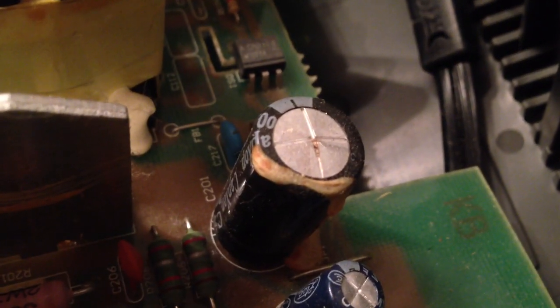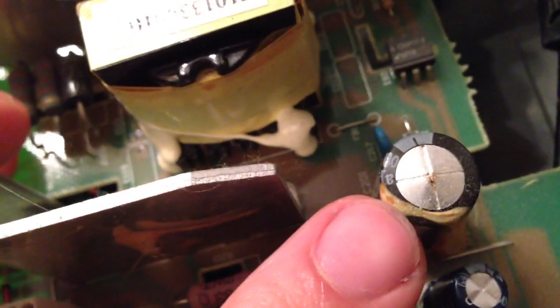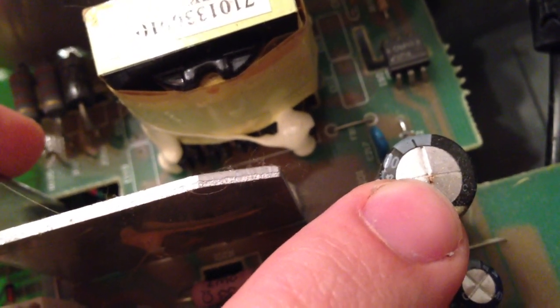That capacitor — you can see a little on the top — it's leaking and the top is bulged. That right there is just some glue, but you can see it started leaking out the top and it's bulged.